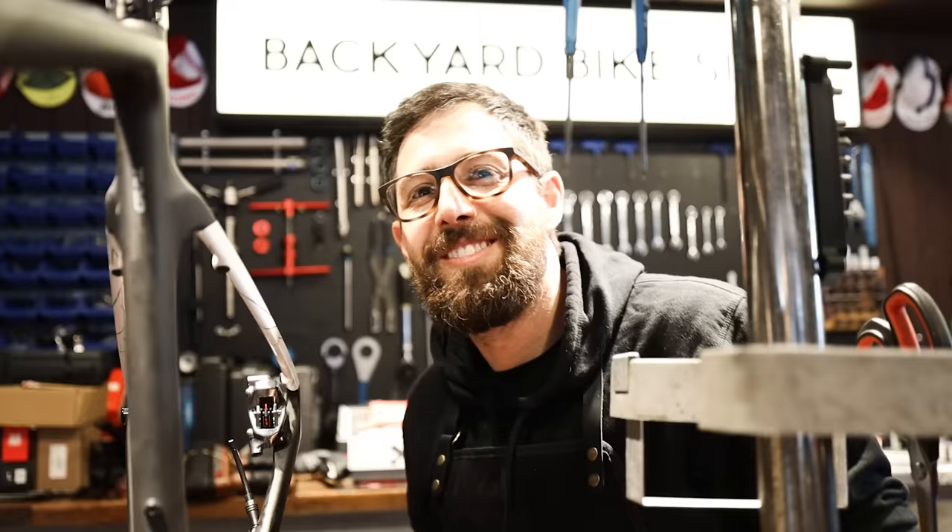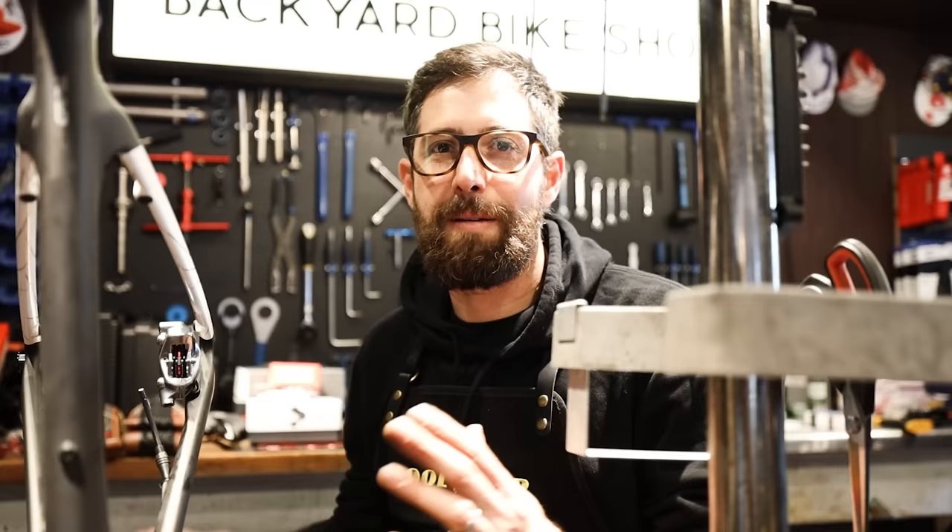This is a Scott Addict Gravel with 45mm tire clearance, and we're building it up with a mullet-style groupset. Nick, what's a mullet-style groupset? It's like Tony's hair — business at the front, party at the back. Essentially you're on road bike levers, road bike chainset, and then a mountain bike rear mech, mountain bike cassette, mountain bike chain. So you use drop bar levers but still have the durability and the massive cassette range.